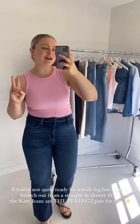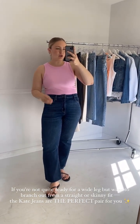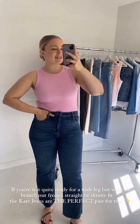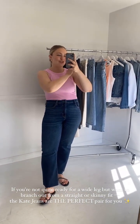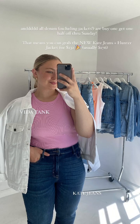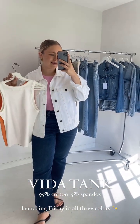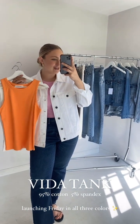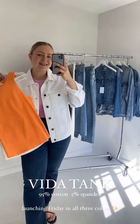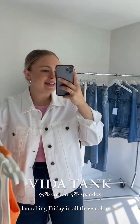I own the Kates in both light wash and black, so I will definitely be adding these to my list. I'm wearing a size 11, and these are the same or very similar wash to the Brook jeans in dark wash. We cannot wait for them to early release on Friday, as well as this new Vita tank in pink and two more colors — orange and white. It's 95% cotton, 5% spandex. If you like our Eden tanks or our Brook tanks, you're going to love our new Vitas coming on Friday in these three colors.